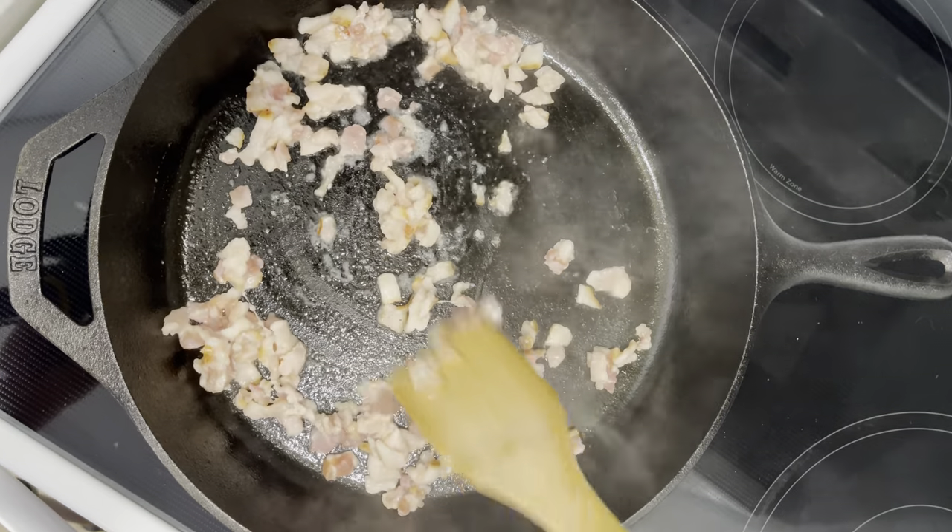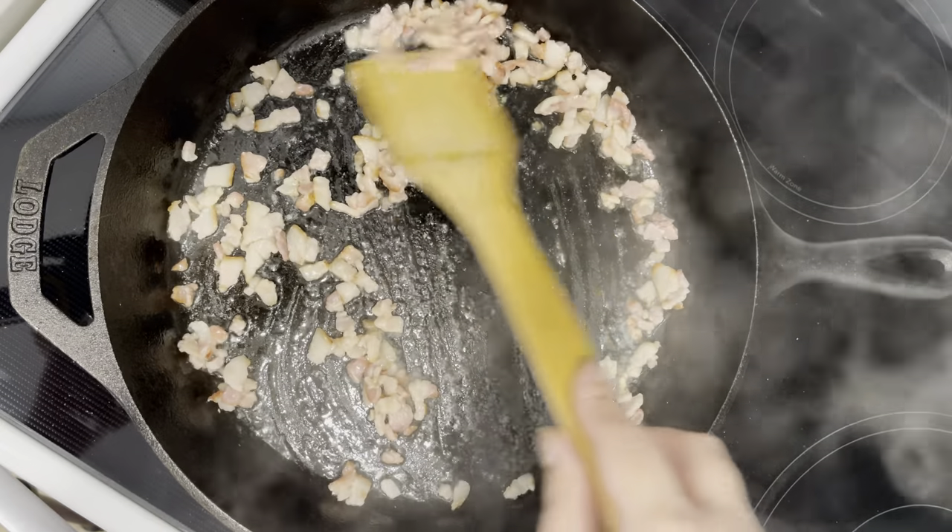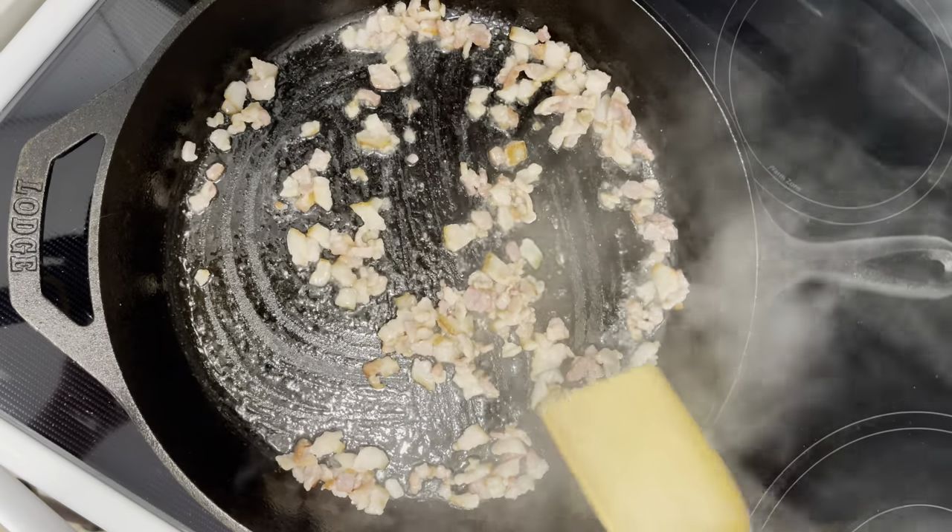Let's make some pirishki, or meat buns. Start with bacon, of course.